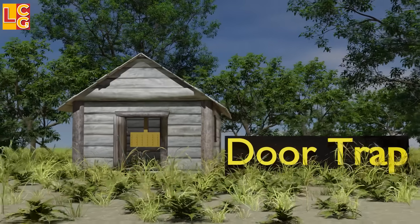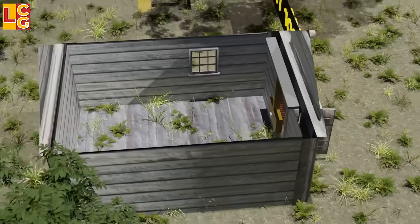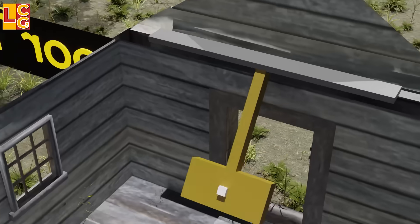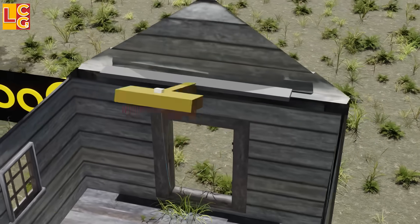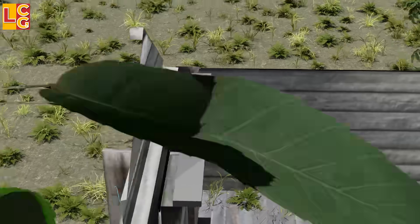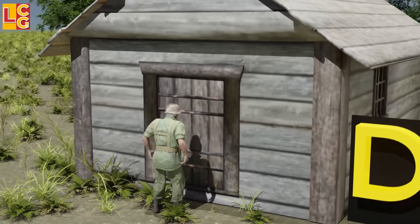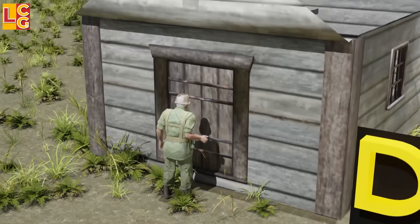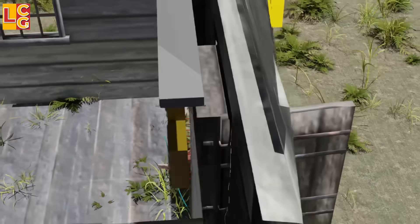Door Trap: This trap is different because it is placed inside a house, particularly by the door, but it is still made up of spikes. Like other traps, it has a tripwire tied from the door of the house to the trap itself. When the enemy opens the door, the tripwire is pulled, causing the trap to swing onto the enemy's head or chest, making it a fatal trap.